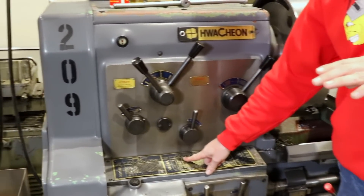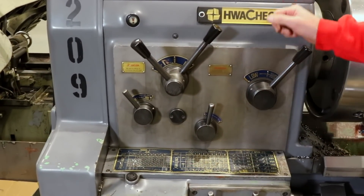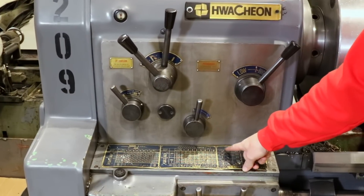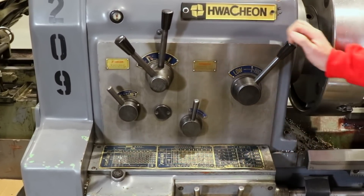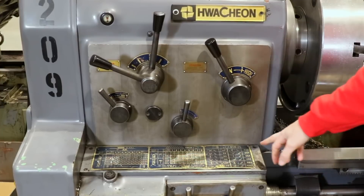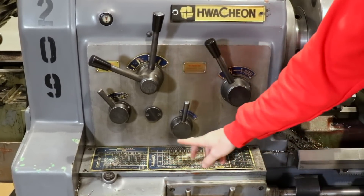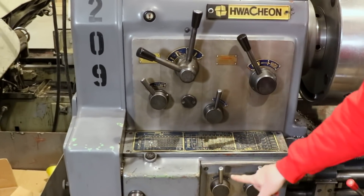One of the cool things I like about this lathe is how quickly you can go from a higher speed to a low speed — it's just two knobs and you match the tags over here. So if you want 220 RPM, you put this in low, set it straight up and all the way over, and now you're at 220.